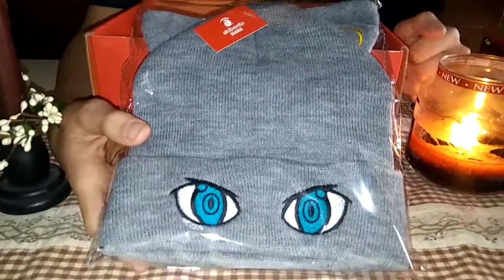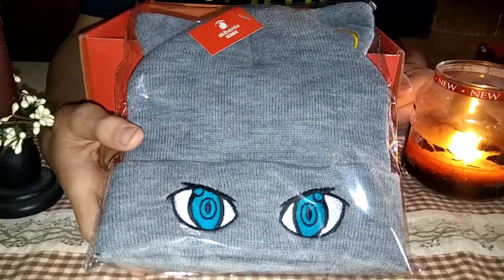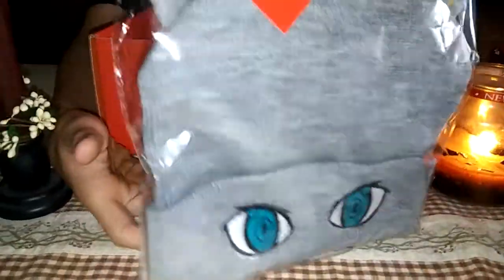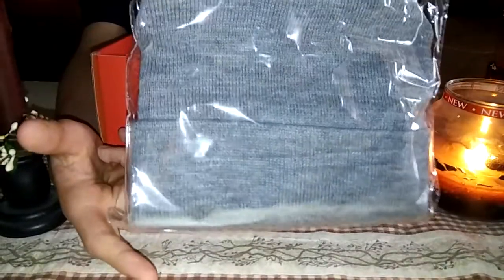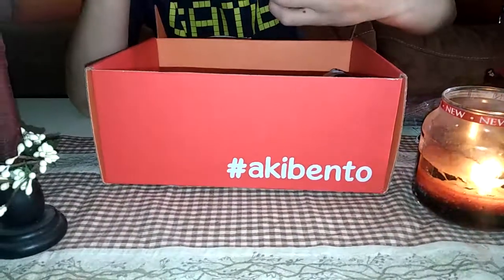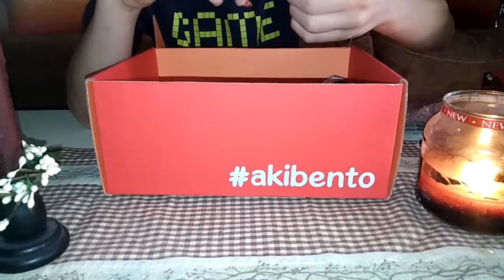What is that from? I don't know. I'm just gonna take a bow — I guess it might be from Sailor Moon, I don't know. Maybe? I've never seen that in my life. Okay, that's cute. And obviously we have the monthly pin — AkiBento Restart 2017.